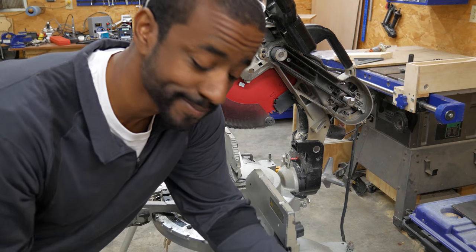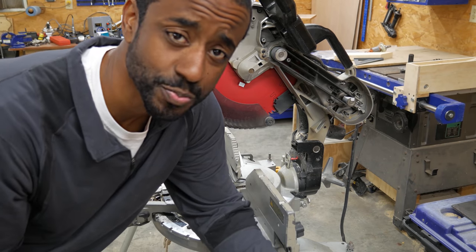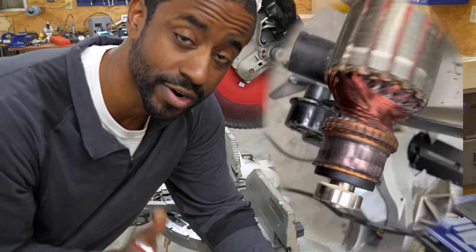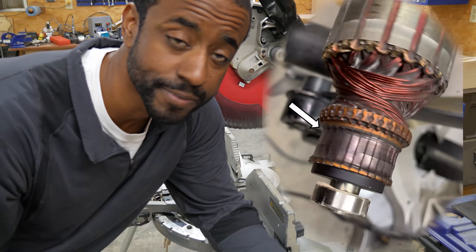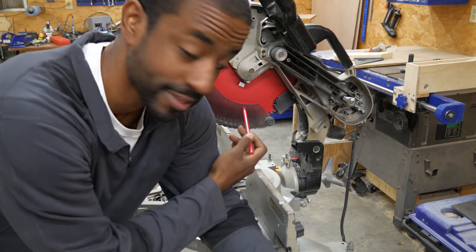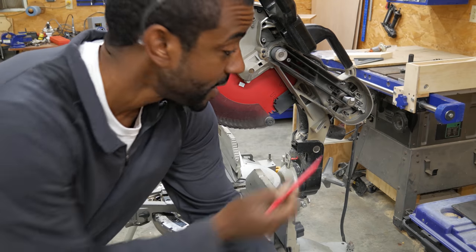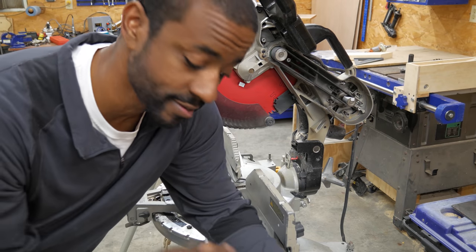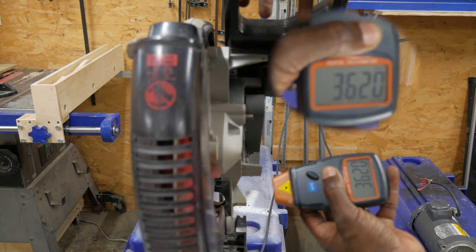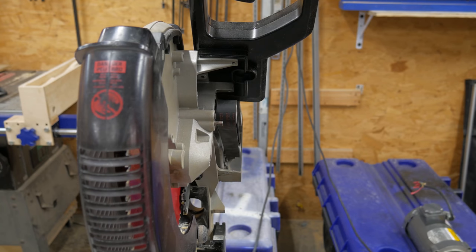First, let's collect some data. The label says that the blade spins at 3600 RPM — that's pretty typical. This saw has a lot of commutator damage, which is part of what I'm repairing — I'm basically replacing the motor. With that in mind, I want to double-check that the blade is still spinning at 3600 RPM with this setup before I replace anything. I'd call it at 3600. All right, now we're checking motor speed.